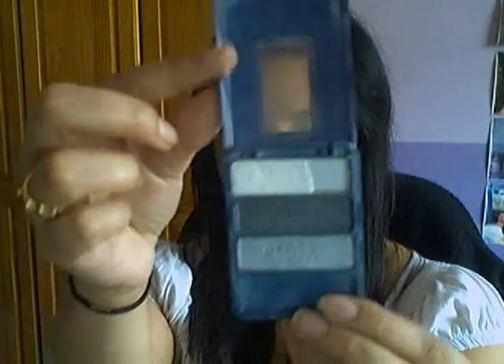Once that's done, I'm going to prime my eyelids with a little bit of concealer. I'm using concealer today because I want a blank canvas — not a shimmer primer — since the Gosh waterproof eyeshadow tends to be a little bit shimmery. For eyeshadow, I'm going to take a trio eyeshadow from Collection 2000 — this one is in number 20 Eclipse.